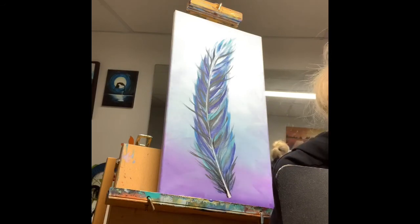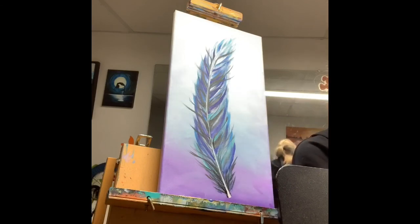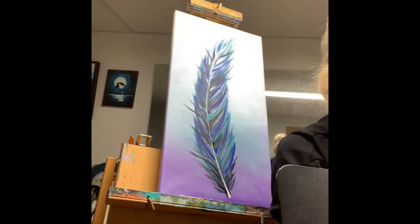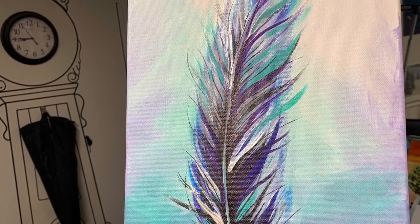With a little bit of black paint on a very thin paintbrush, I'm adding some additional feather lines going in slightly different directions and overlapping the thick colored strokes.